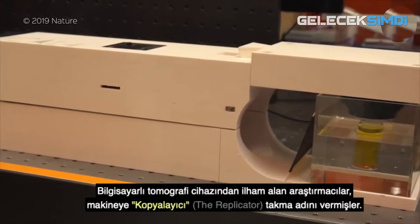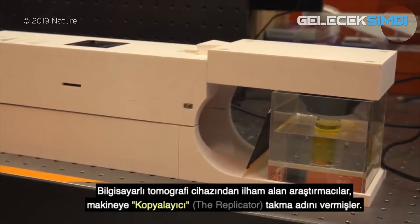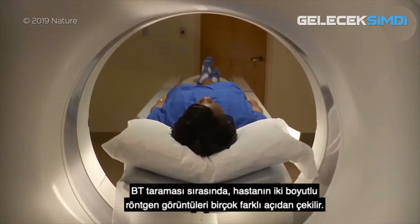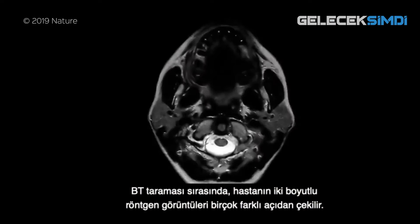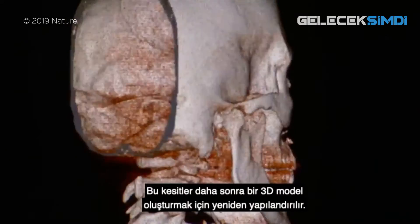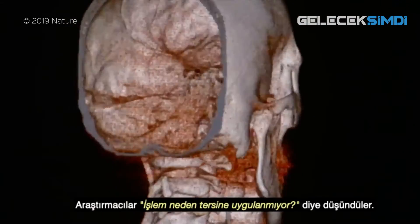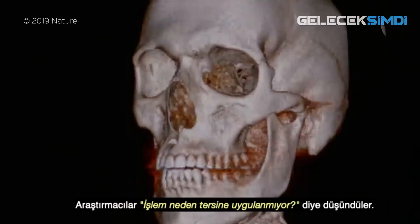The researchers that created the machine, nicknamed the replicator, were inspired by CT scanners. During a CT scan, two-dimensional x-ray images are taken of a patient from many different angles, and these slices are then reconstructed to form a 3D model. The researchers thought: why not run the process in reverse?